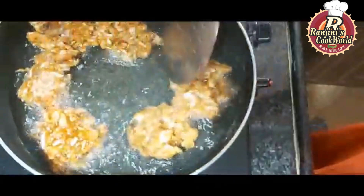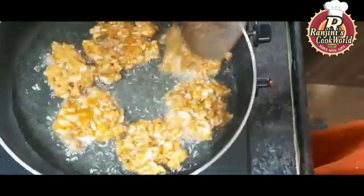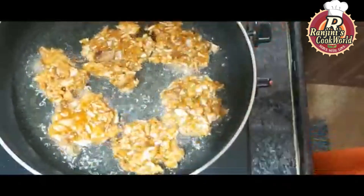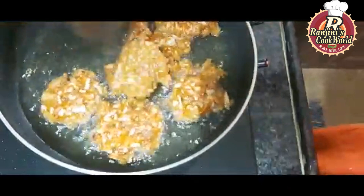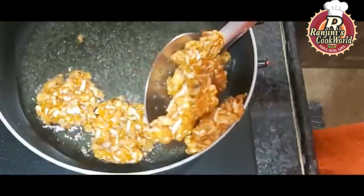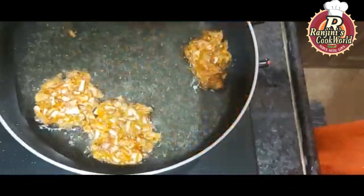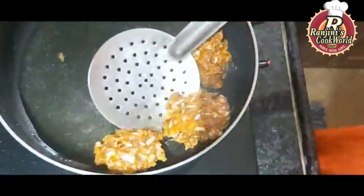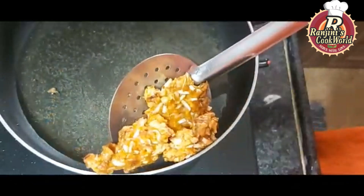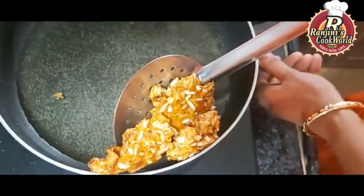We will fry one side of the bread. Then we will put both sides on the plate and fry the other side as well.